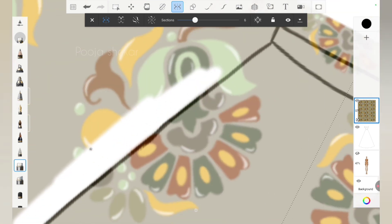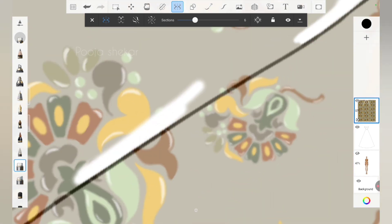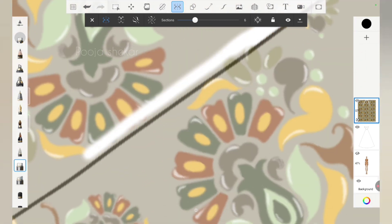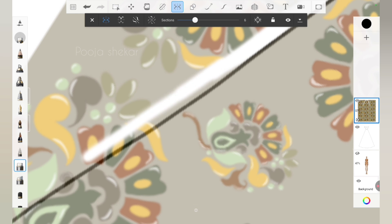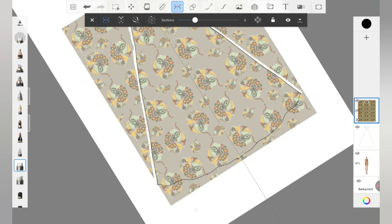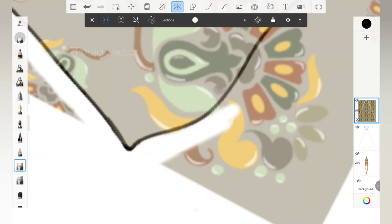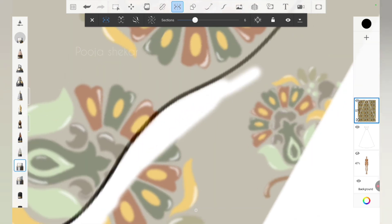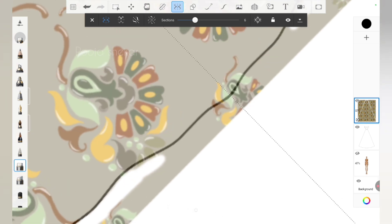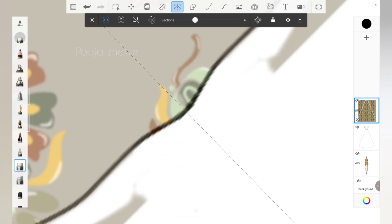I'm erasing out the extra part of the print outside the lehenga. Since we're using the symmetric option, whatever I erase on this side will be erased on the other side too. This symmetry works only because we originally created the lehenga using the symmetric option — that's why we're able to use this tool at every stage. The croquis was also created using symmetric, which is why the lehenga was so easy to draw. Once you start using symmetric, everything flows easily because you only need to work on one side.